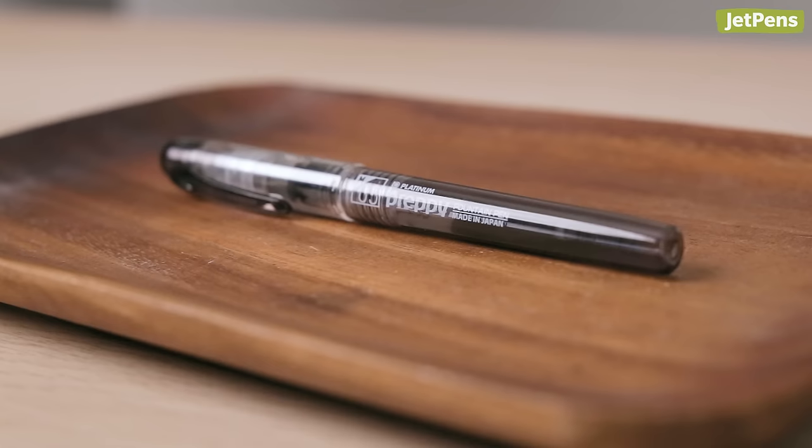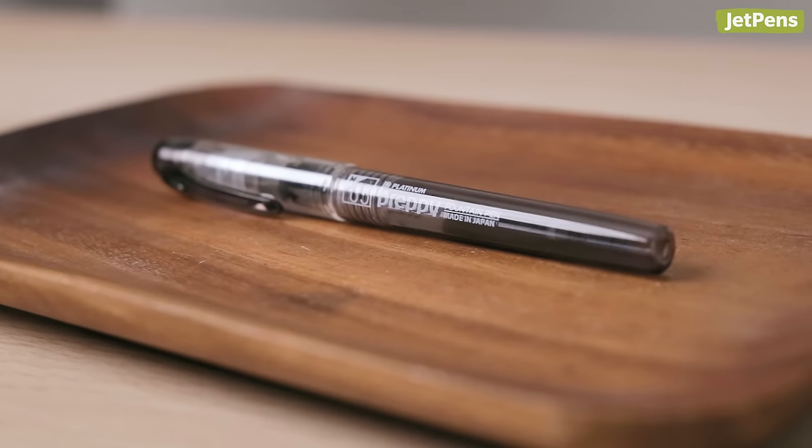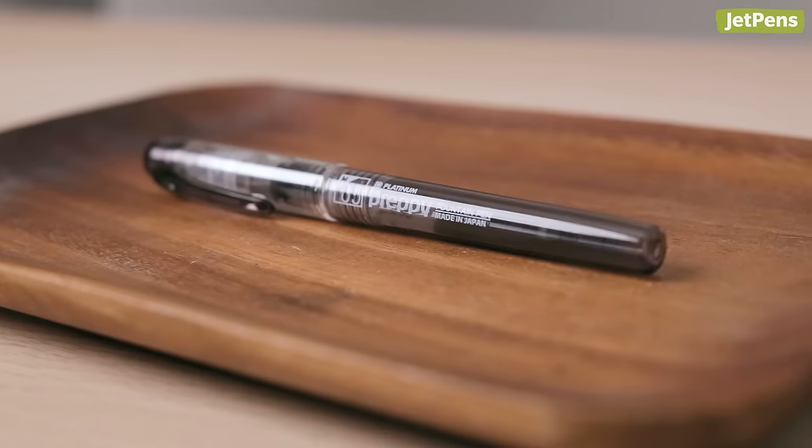I'm Josh from JetPens, and today we'll be putting that claim to the test. A little over a year ago, we started testing out Preppys alongside a control pen to see how they perform after not being used over different intervals of time. We had two sets of pens — one set aside for the entire year and the other to test at small intervals over the span of the year. All the pens were stored in the same conditions: sideways and in a cool, dry location.